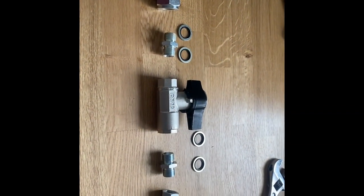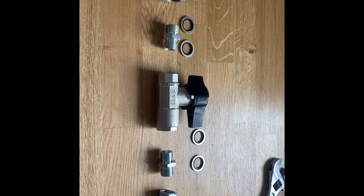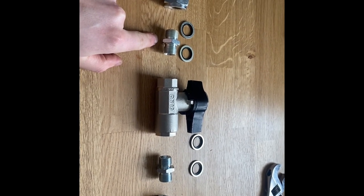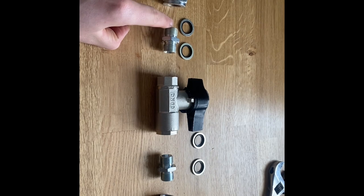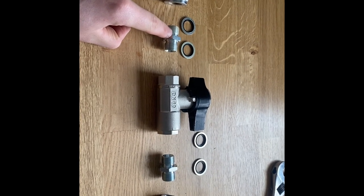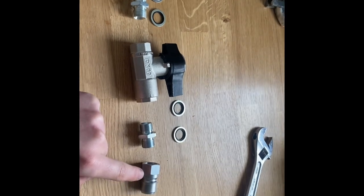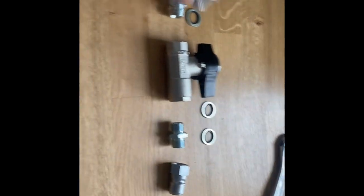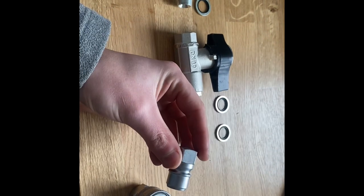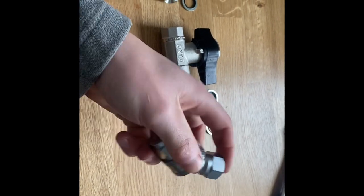I'm going to show you all the different components, how to build one, and what each individual part is. You're going to need a coupler — this quick connection coupler — a nipple, dowty washers which fit onto the nipple section and act as a seal, a high pressure ball valve, and an adapter, also called a plug. This allows you to quickly connect between all your equipment.